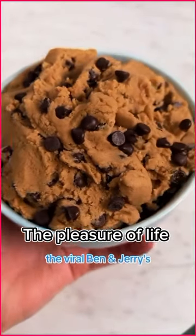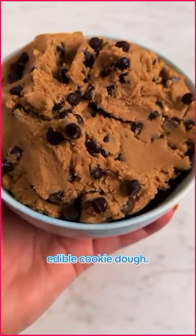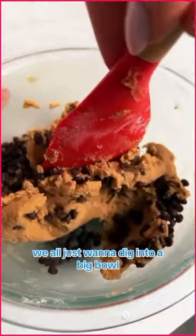Today we're making the viral Ben & Jerry's Edible Cookie Dough Recipe. That's right, you can literally just make a bowl of edible cookie dough. You don't even have to be making cookies. Because, let's be honest, we all just want to dig into a big bowl of cookie dough.